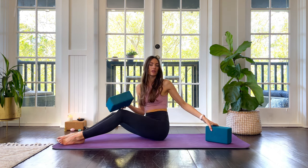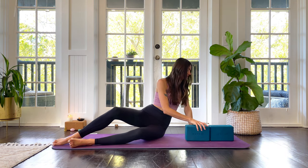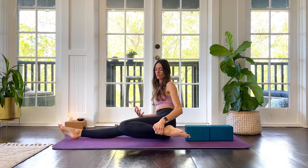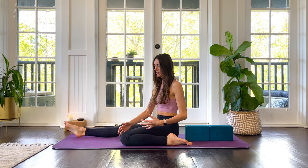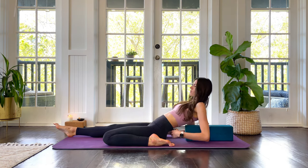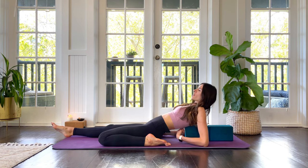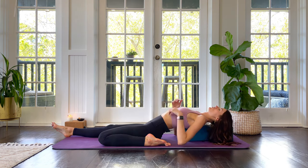We're going to get started with our blocks right away, so grab both of your blocks and set them up in line on the medium position towards the head of your mat. Our first leg position we're going to hold for a little bit longer. We're going to take our left ankle on the outside of our left hip — it's okay if your knee doesn't come to the ground. What we're really looking for is the top of your foot coming to the mat. As you lay back down onto the blocks, your first lower block should come right to where the bottom of your shoulder blades meets.